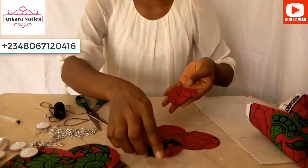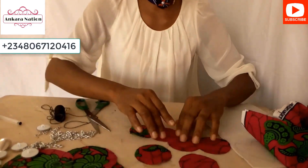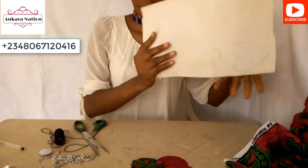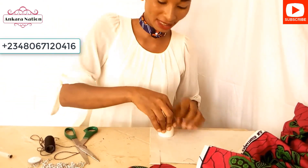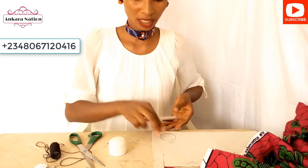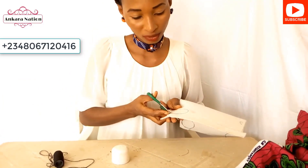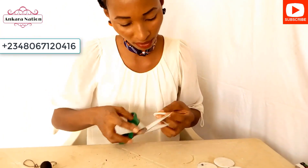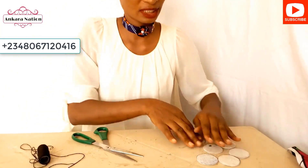Cut out six pieces of the smaller one as well. Now take your gum stick, look for a similarly shaped smaller object, place it on the gum stick, use your pen to draw it, and cut it out. Cut out six pieces of it as well.